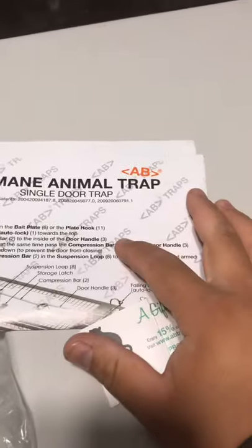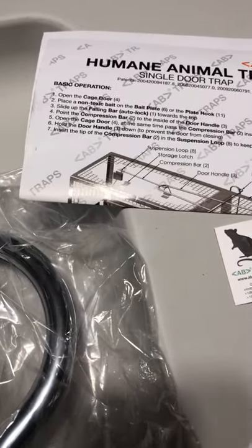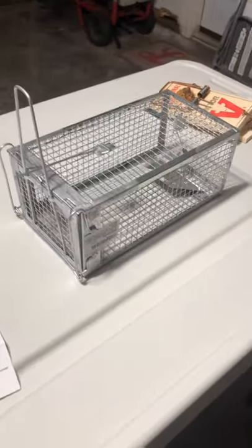I'm just an average person doing average things. My first review is going to be the company AB — I forgot what that stands for — they go by abtraps.com. It's a humane animal trap, pretty much a live catch animal trap.